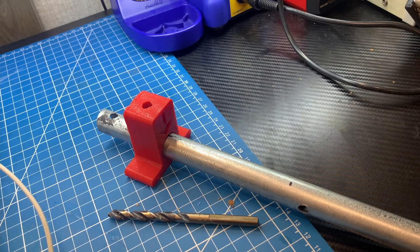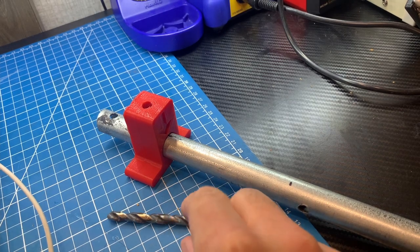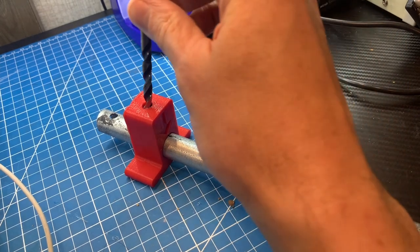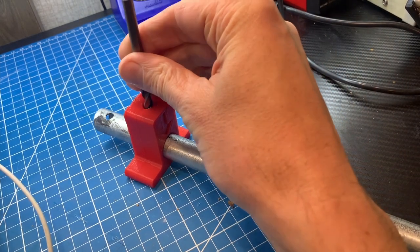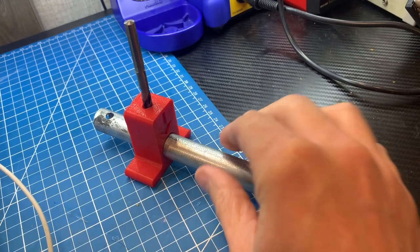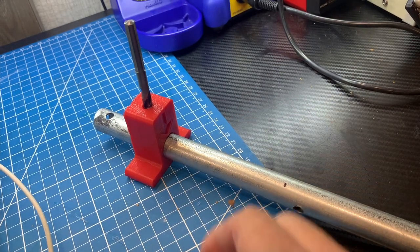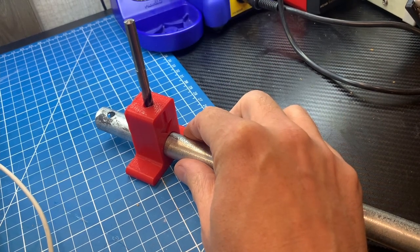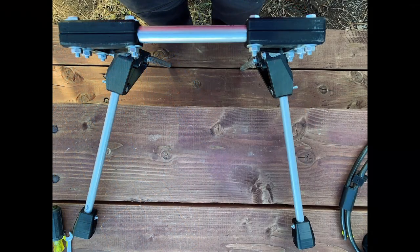If you don't have a drill press, I've included a handy drilling jig — otherwise it's virtually impossible to drill a perfectly straight hole through both sides of the tube. To drill holes, I typically put the tubing in the part, drill a hole through at least one wall of the tubing, then slip it out, put it on the jig, and drill all the way through to the other side.